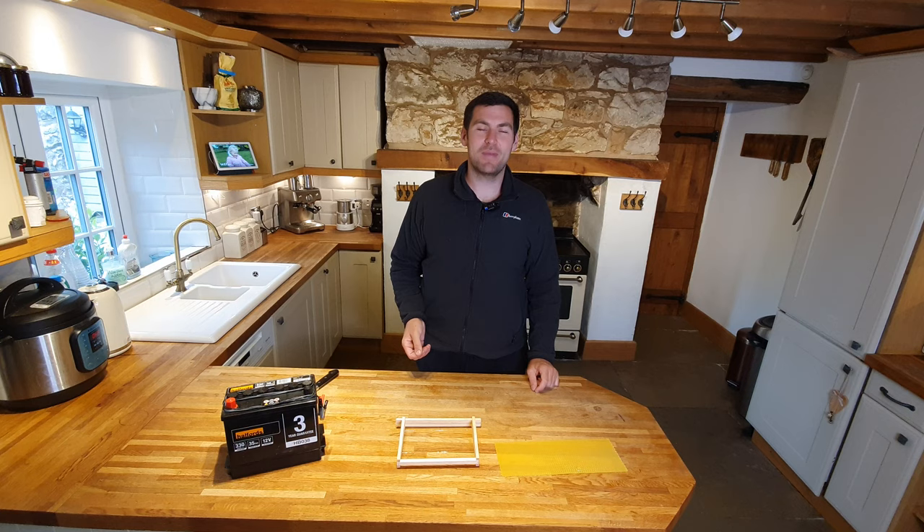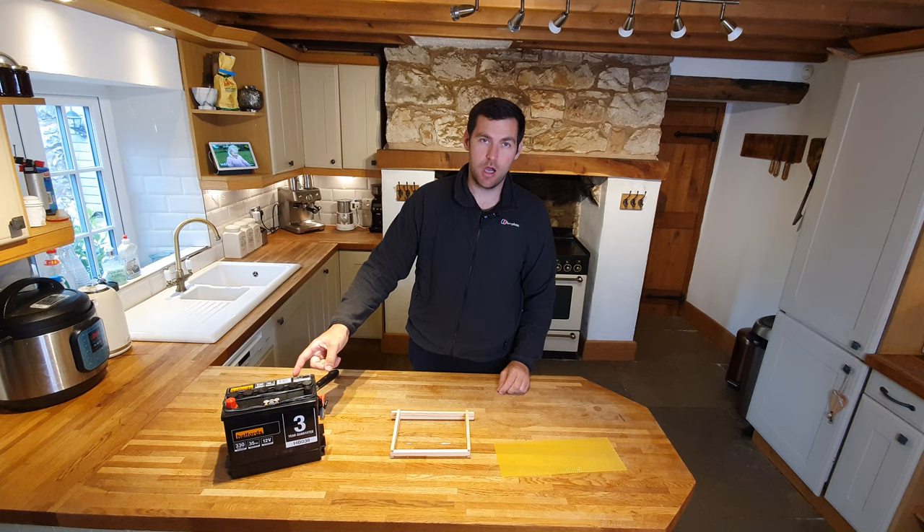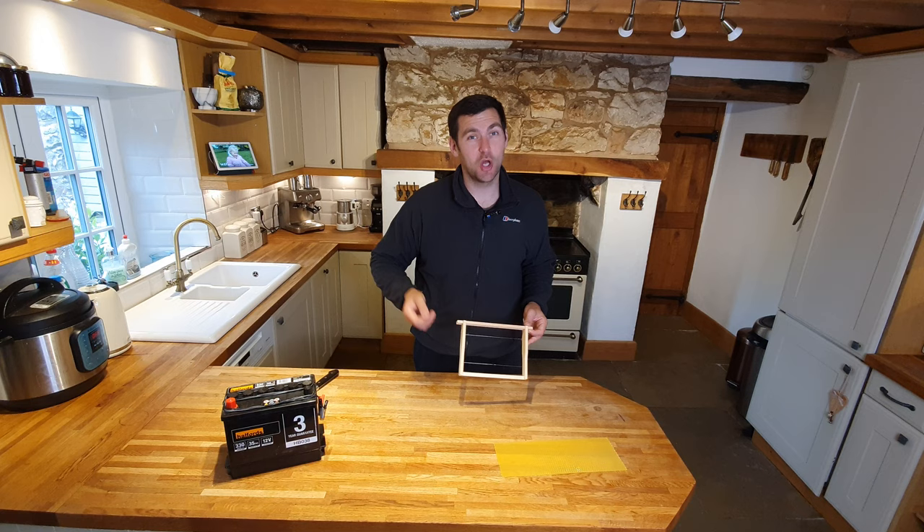Hi, I'm Lawrence Eddard from Black Mountain Honey. Welcome to another episode of No Nonsense Beekeeping. Today I'm going to show you how to embed wireless foundation into a wired frame using a car battery. This is such a good, simple, no-nonsense method for getting foundation embedded onto a wired frame.